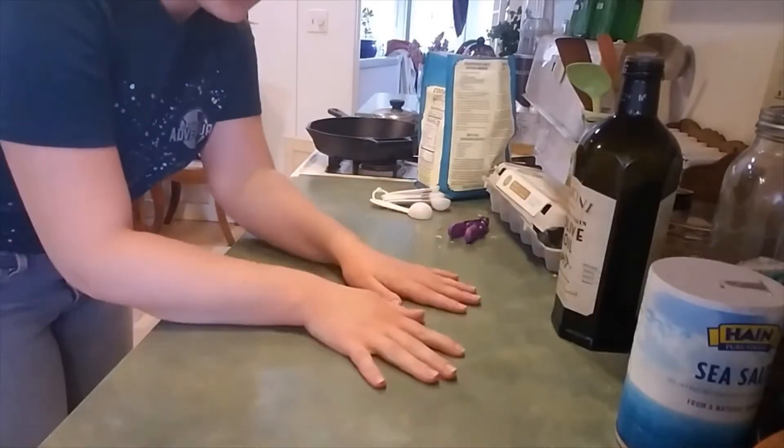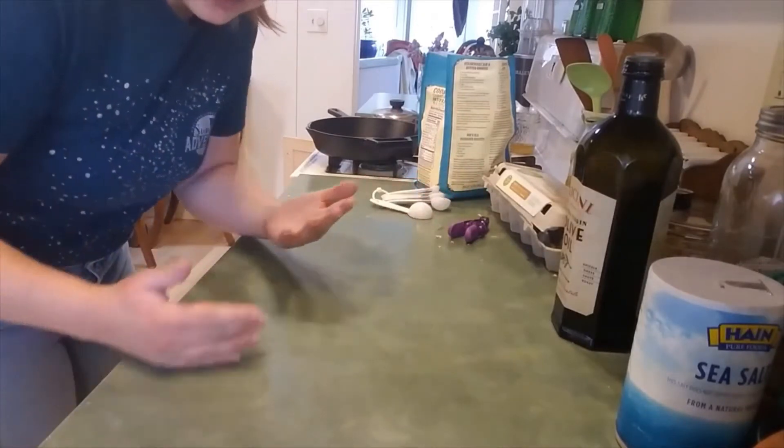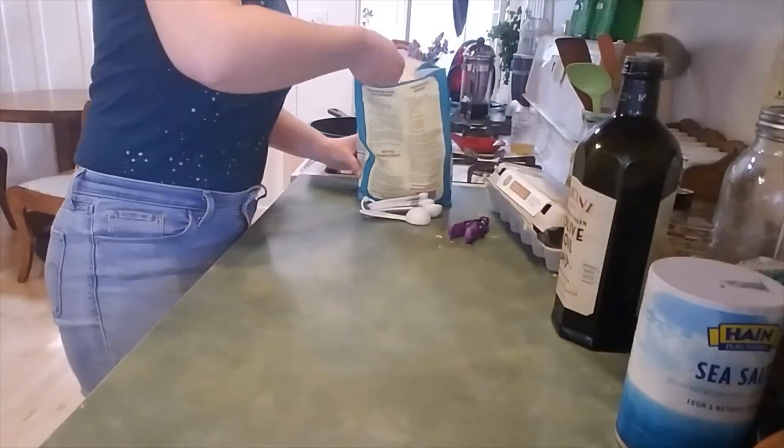I just cleaned this counter and my hands — very important things when cooking. And the first step of making pasta is to throw your flour on the counter.